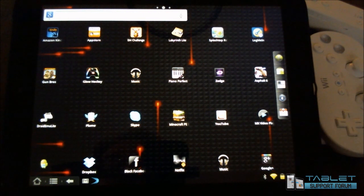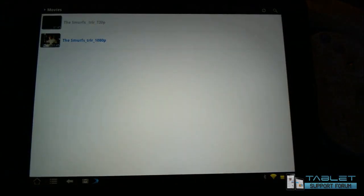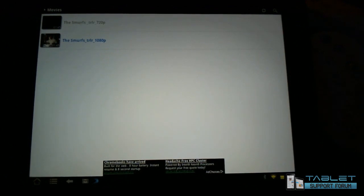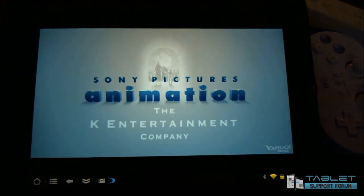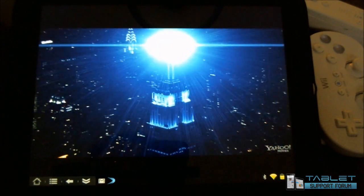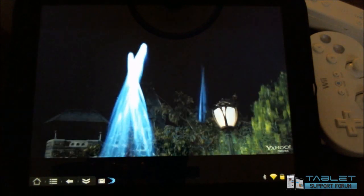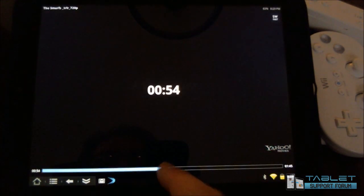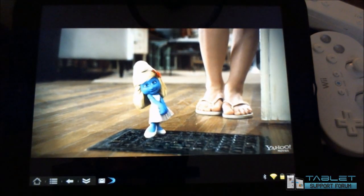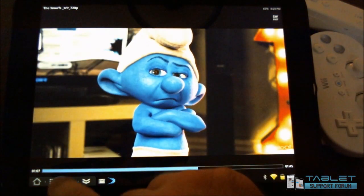So that's the keyboard. Let's take a look at another video. Since we've done YouTube, let's look at the MX Video Player. A lot of you are saying that 720p and 1080p video isn't functioning up to your standards. I have a 720p video trailer here for you. Sightings have been reported all across the city. There's still no explanation of what we saw last night over Central Park. All we know is that it's real and it's happening. The Smurfs. Okay, so that's enough of that.